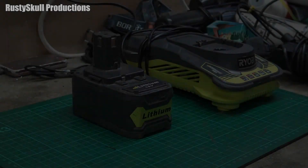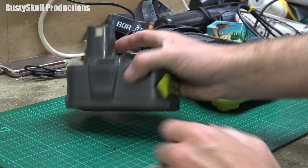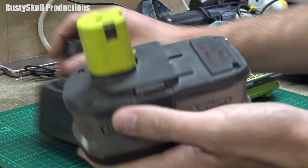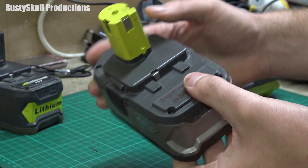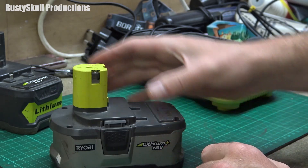Make sure you watch to the end of this video because something amazing happens. Let's have a look at these little batteries — this one has gone completely dead, there's nothing in it whatsoever. I will test it with a multimeter in a minute. I've also got this one which is a genuine Ryobi battery. It's still showing three bars but there's no power coming out — it has voltage but it won't do anything at all.